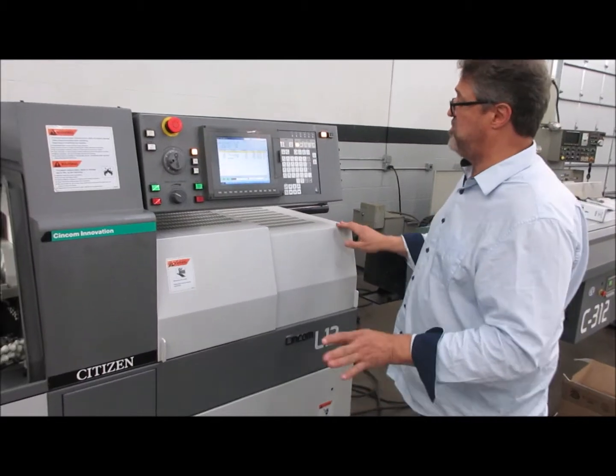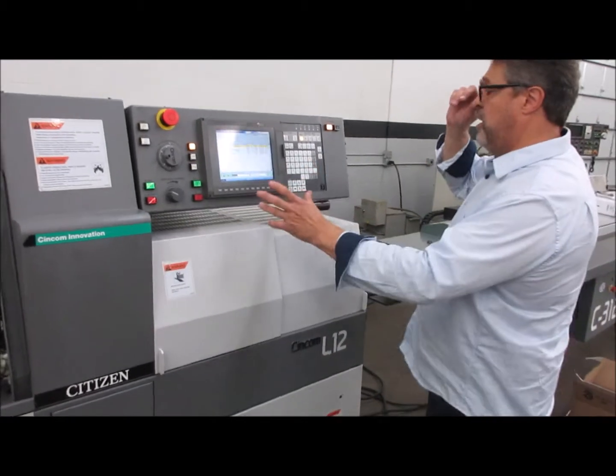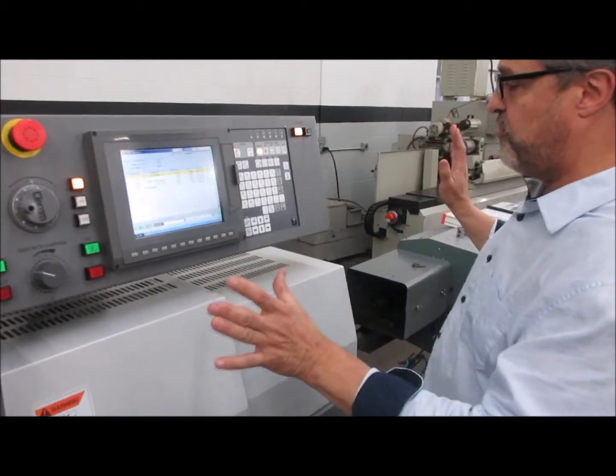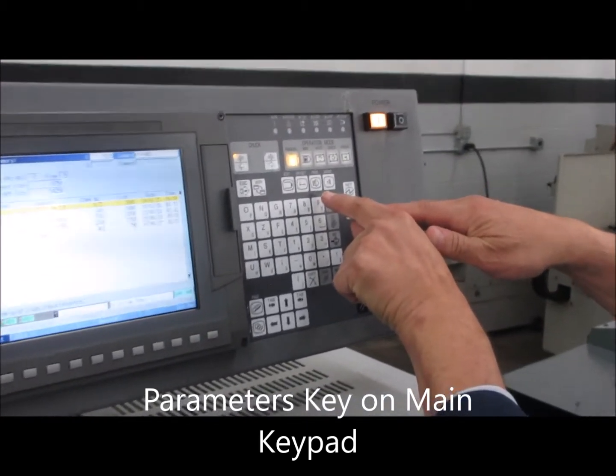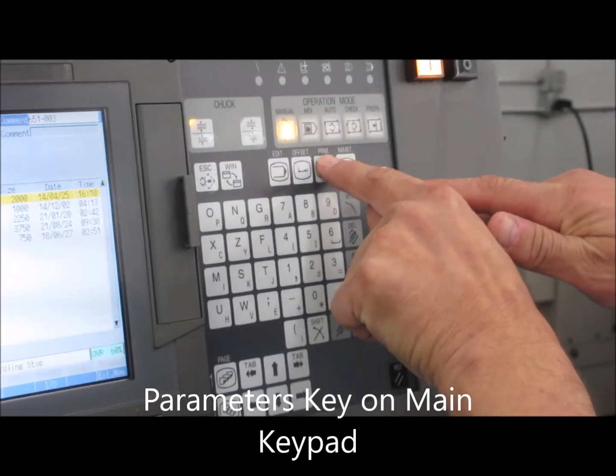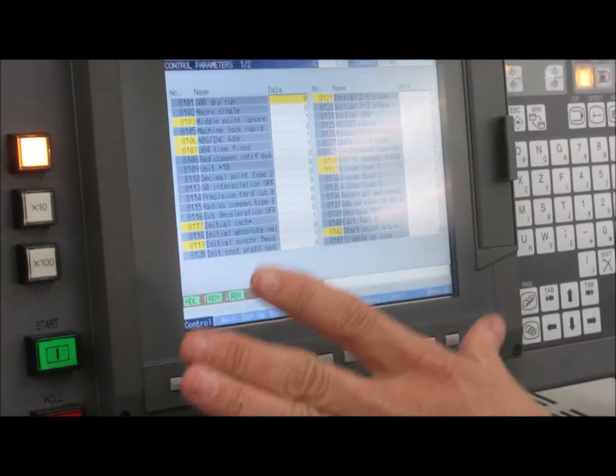To find the hour screen in the Mitsubishi 700, we go up to the board here and we're going to look for the parameters key. There's the parameters — PRM — see it right there? I'm going to press it. It brings me up to the parameters page.